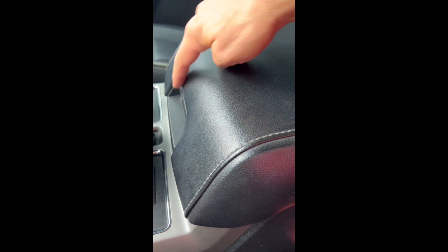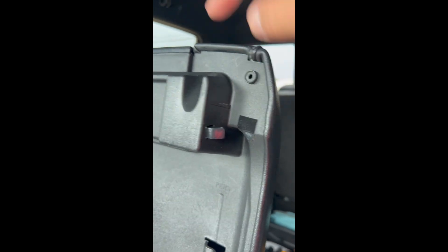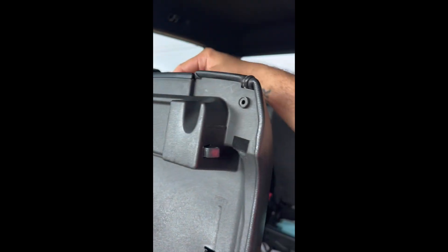If you've got an F-150 — this one's a 2020 — and your center console does that because these little things are missing, I'll show you how to fix that real quick.